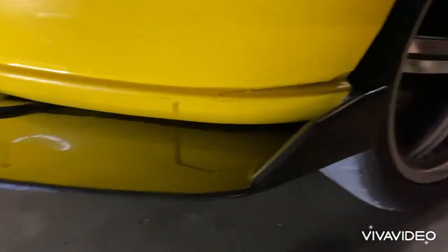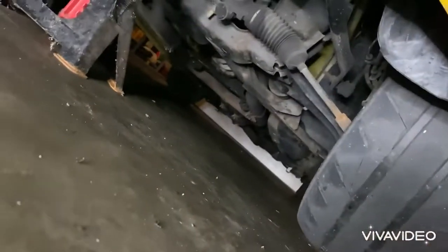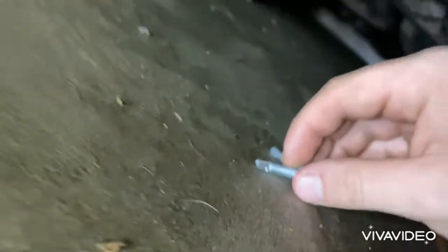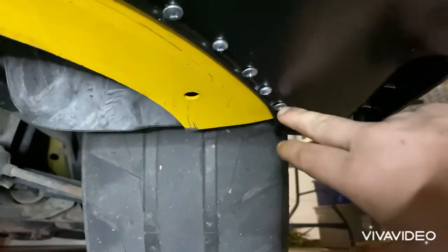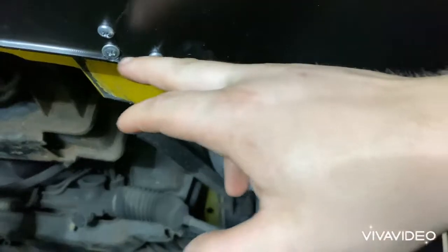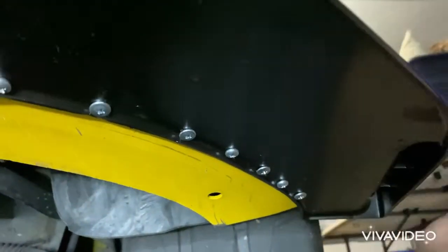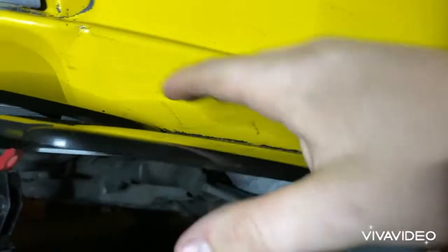This side is completely done. If you go underneath you can see all the self taps I put in here. This is what you want to do — basically go to your local Walmart and buy the biggest self taps they have. They're literally 97 cents for seven of them. I put in the ones they supplied me with, and then in between each of those I put in my own bigger ones to ensure that this doesn't go anywhere. This is very stable.